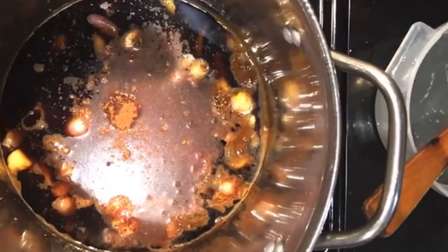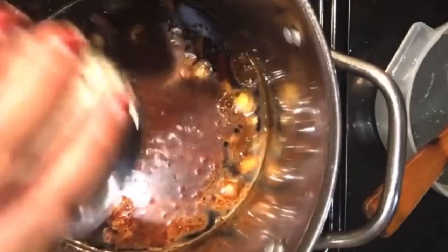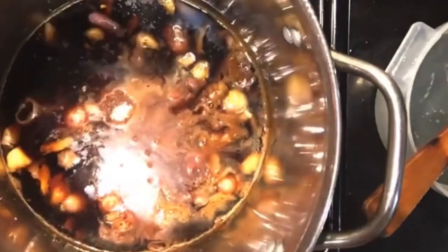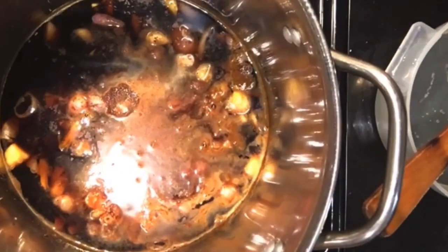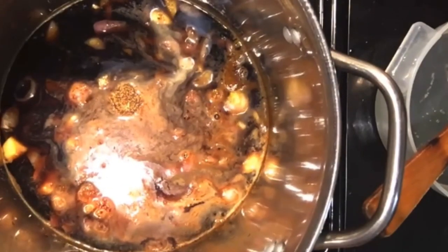If you put too much five spice it'll be way too strong. You want just enough so it has that smell, not too much. Then of course our best friend, MSG — don't put too much. I'll probably add a little bit of salt. And I'll put maybe one Asian spoon of that — maybe I'll do one more, so two.